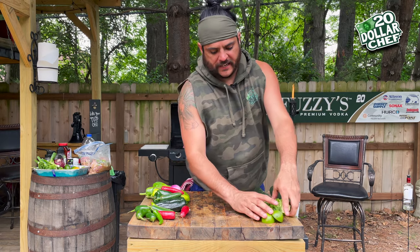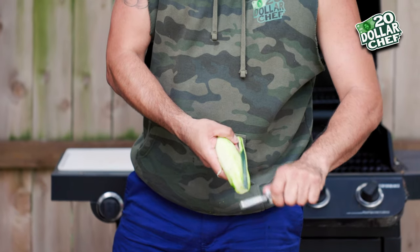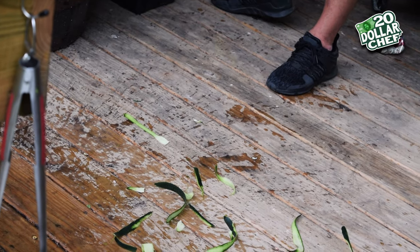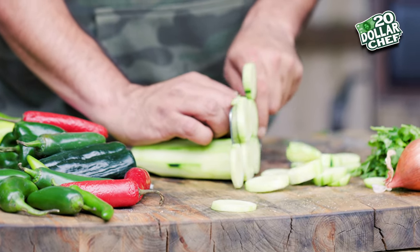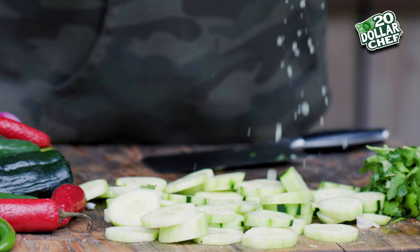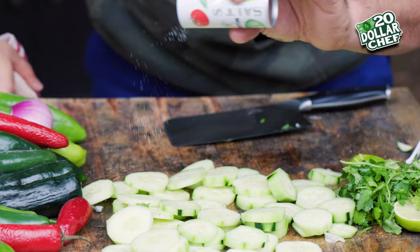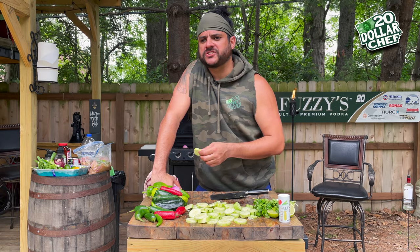Obviously, we have to eat something while we're standing around cooking. Let's go with a cucumber — peel it off. How they're getting away with a dollar for a cucumber I'll never know. A dollar each? I'm in the wrong game. A little lime on it — this is going to be a nice little grill snack. The salt, and that's all you need. Mexico 101 right here. Takes me back to a taco stand when I was 16.